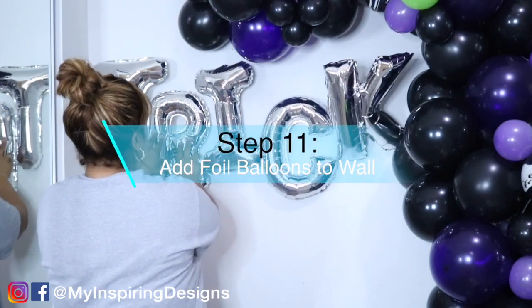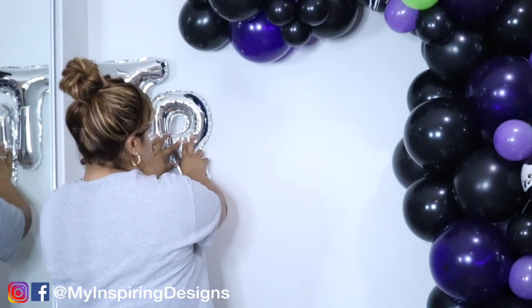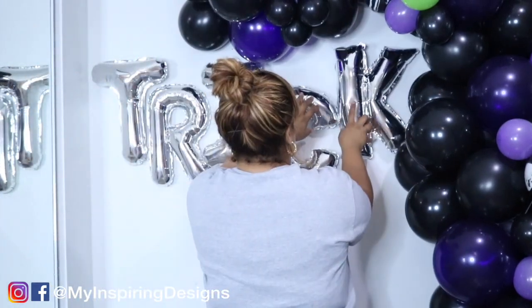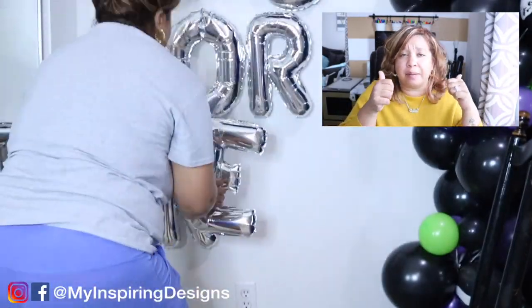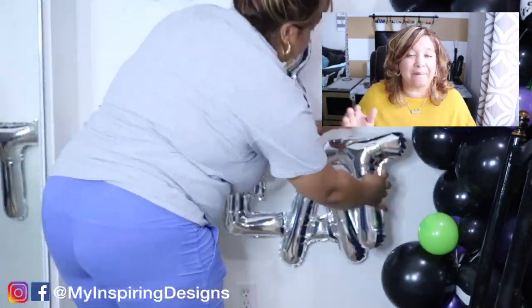Step eleven is to add the foil balloons to the wall. I tried using scotch tape — that was a huge fail. I ended up using duct tape, but I don't recommend it because it will pull the paint off your wall. So do not use duct tape. If you liked this video, give me a big thumbs up and I'll catch you guys in the next video — bye!